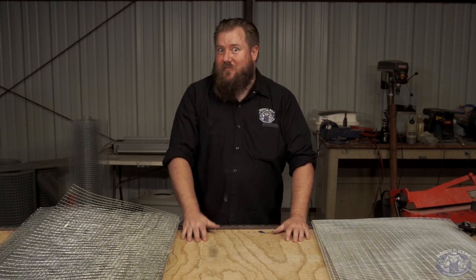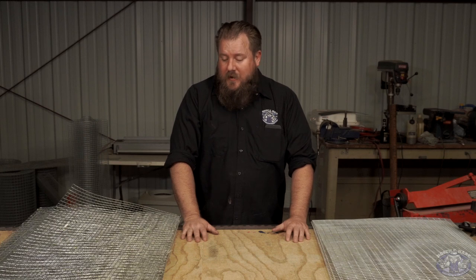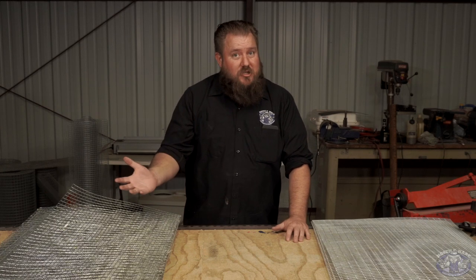Ladies and gentlemen, thank you for joining me. Today we are going to be talking about the new product at the Hostel Hair: stackable cages.